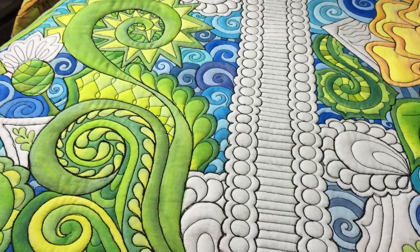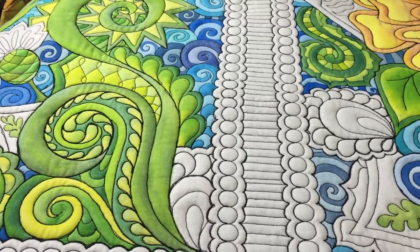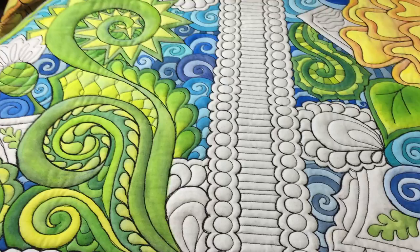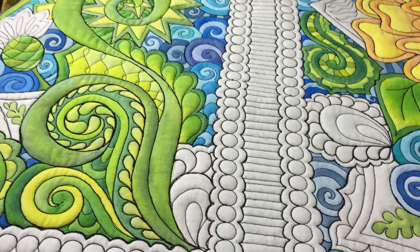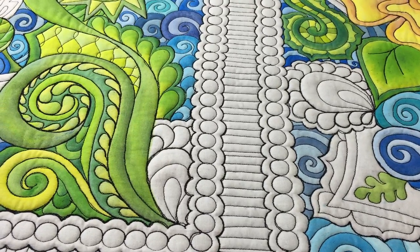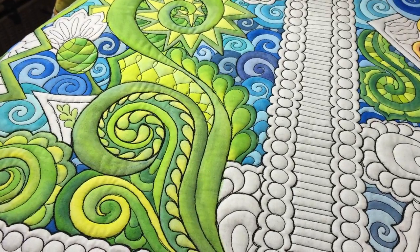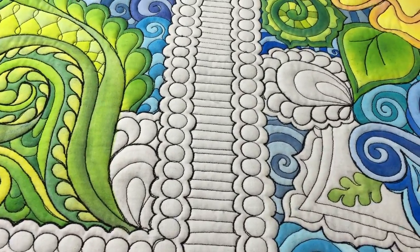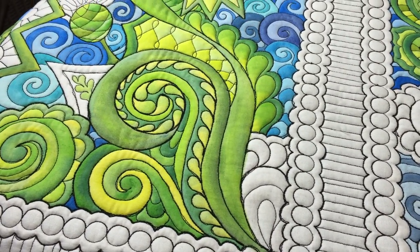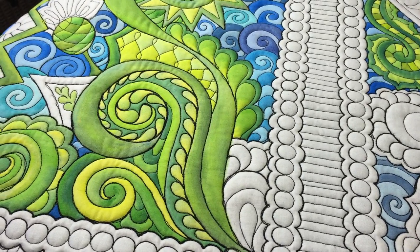This started several months ago when I had seen people working with different mediums — be it Inktense pencils, textile paints, or plain acrylic paints used with textile medium — to add amazing color to quilts. I thought, I love coloring and I love free-motion quilting, so how about combining those two passions into something that is bright, cheerful, colorful, and very meditative?